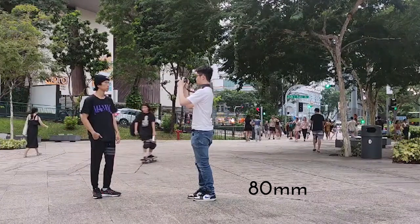When using portrait mode, you do not have to hold the camera in a portrait orientation. This mode also works when the camera is held in the landscape orientation.